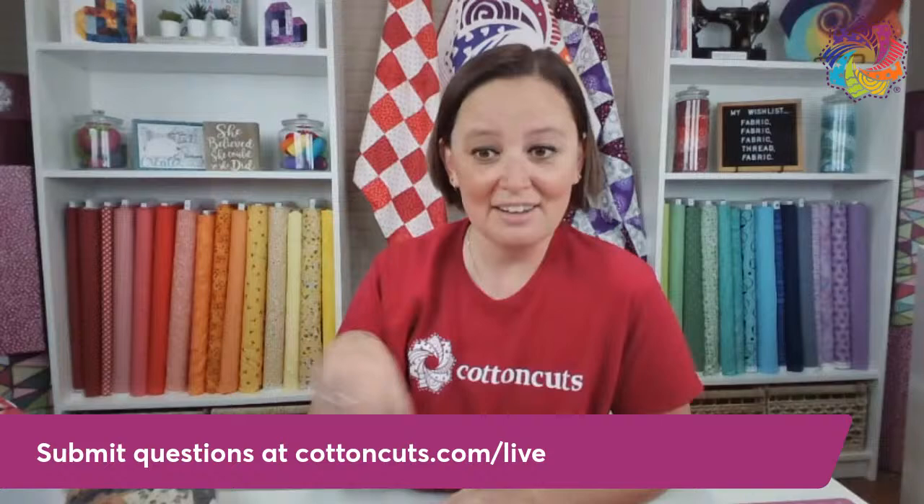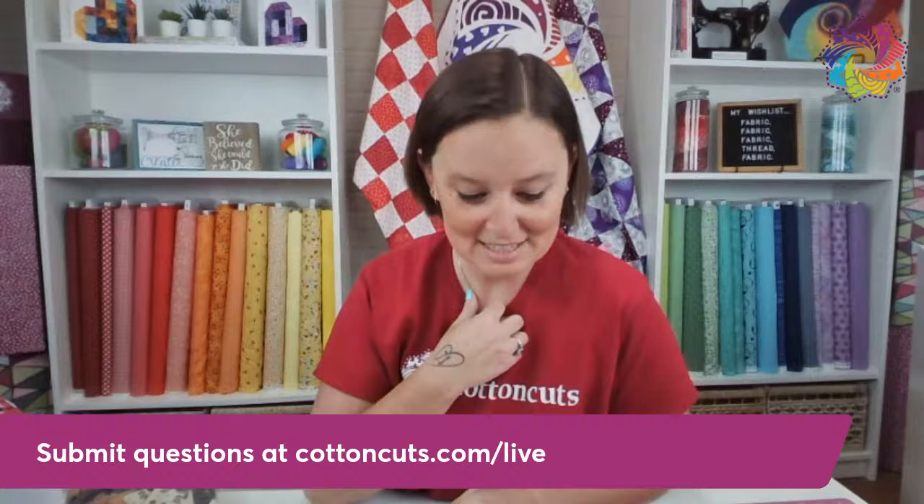Thanks so much for the question, Amy. If you have a question, go to cottoncuts.com/live. We'll definitely crowdsource some of the answers to these questions because I can see we're getting a little past my expertise.